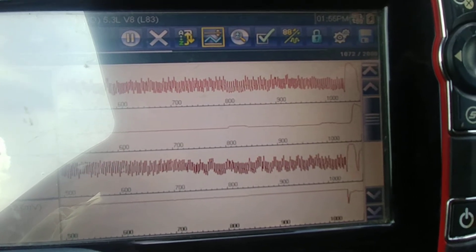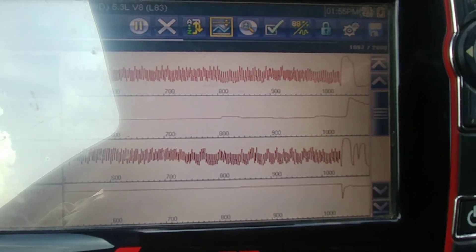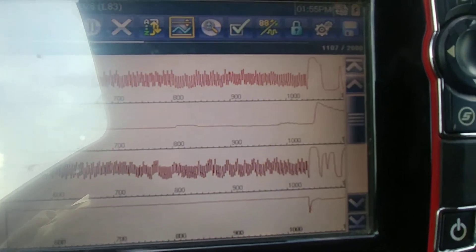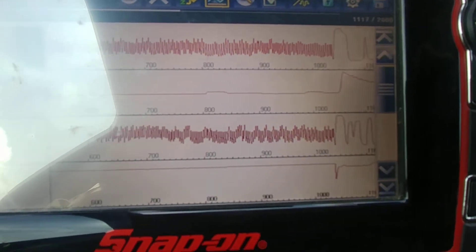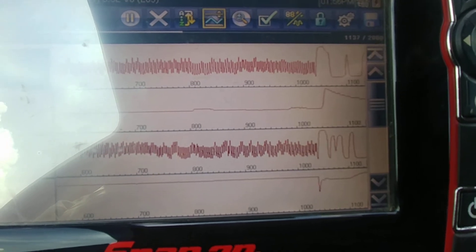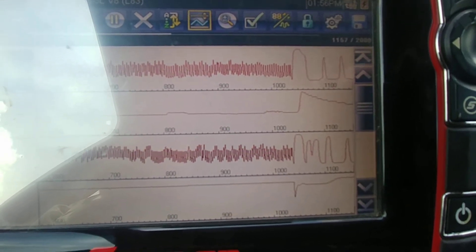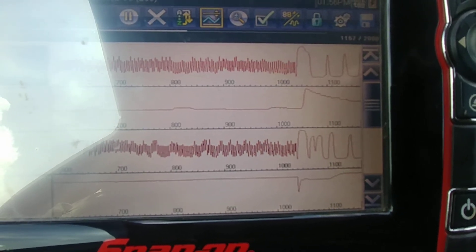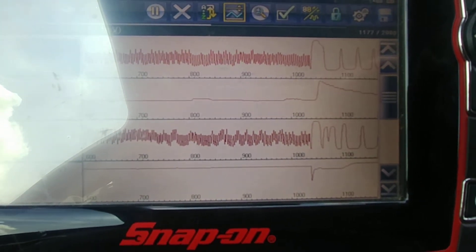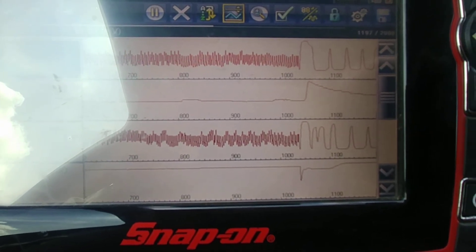Now you see the other problem. The good sensor, the good cat — which is the second line — it went up. The bad cat, it went down. I say bad cat, aftermarket cat. So it doesn't have the oxygen storage capacity that it should, which is represented in graph number two versus graph number four.